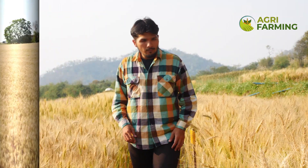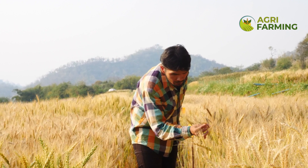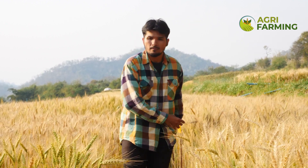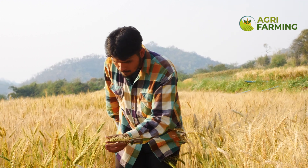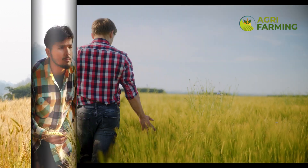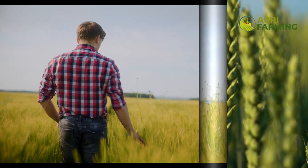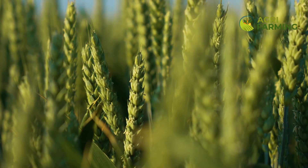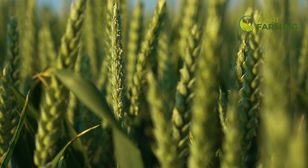Harvesting wheat at the right time is crucial to maximize yield and quality. Wheat is typically ready for harvest when the grains are hard and the plants have turned golden brown. Use a combined harvester for efficient harvesting. After harvesting, it's important to properly clean and store the wheat to prevent spoilage and pest infestations. Dry the grains thoroughly before storing them in a cool, dry place. Use airtight containers or grain bags to protect the wheat from moisture and pests. Regularly check stored wheat for any signs of spoilage or pest activity.